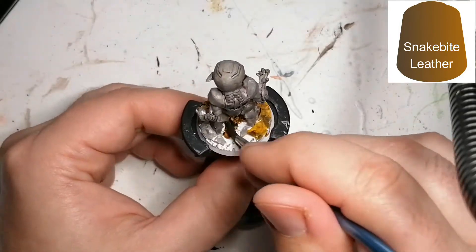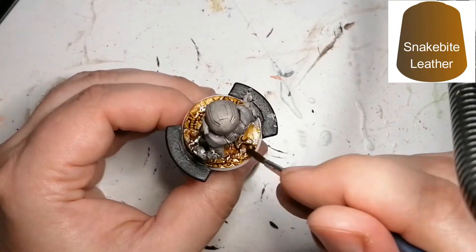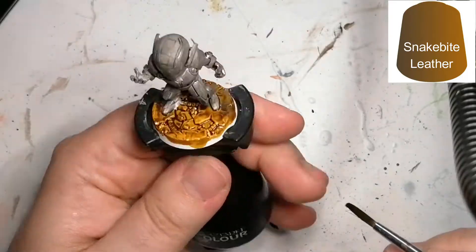Now I'm using some Snakebite Leather, and this is for the entire base. As you can see I hit the base as well with some of the dry brushing, but I find that going over it with Snakebite gives it just a little dirty, darker look in those areas.